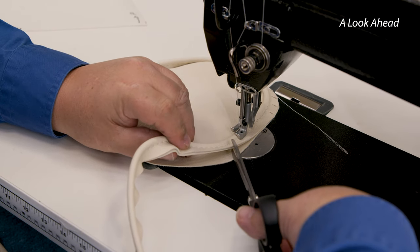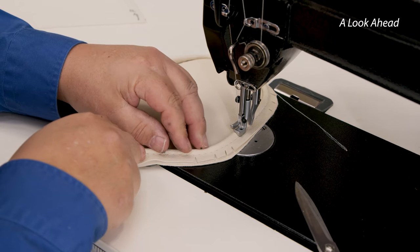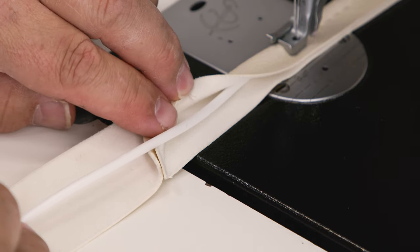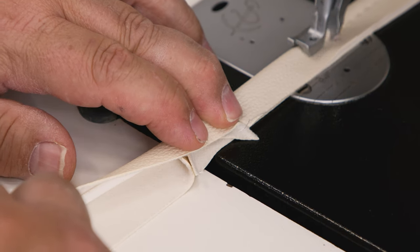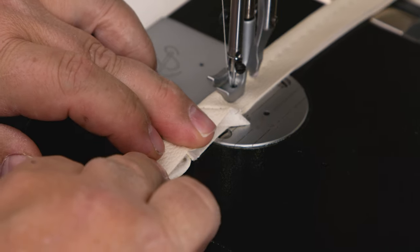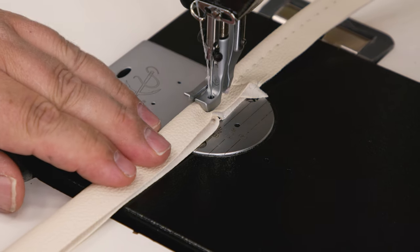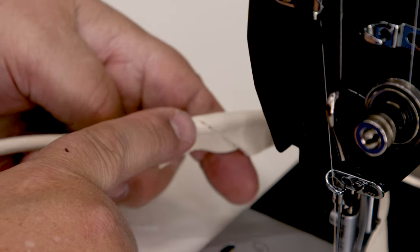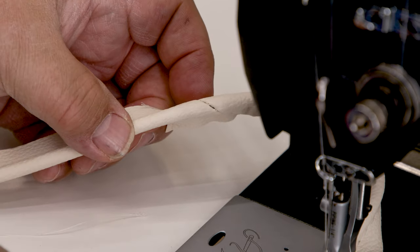I'm coming close to the seam, so I'll splay it flat there and it won't be as pronounced. Then I'll fold it over and sew it. Take a look at that piping joint or seam — it looks great. That's quite acceptable for every time you need to join fabric together. Next, we're going to concentrate on the top portion, which covers the bolster foam.